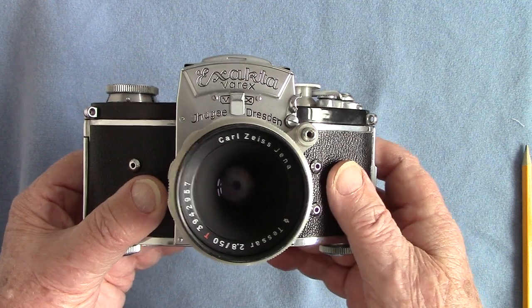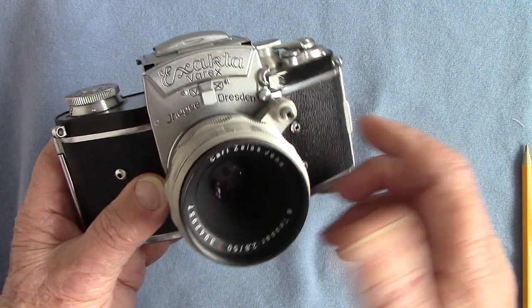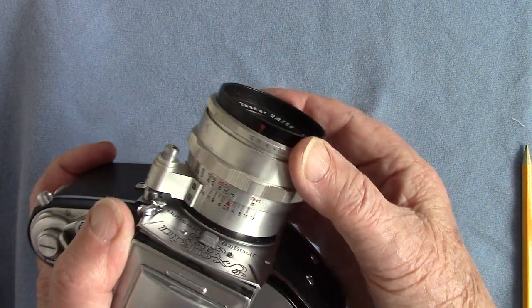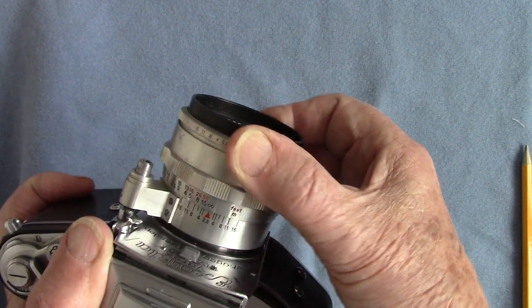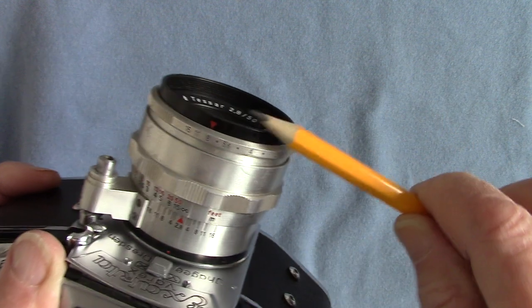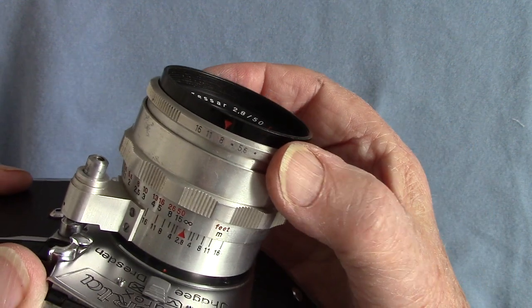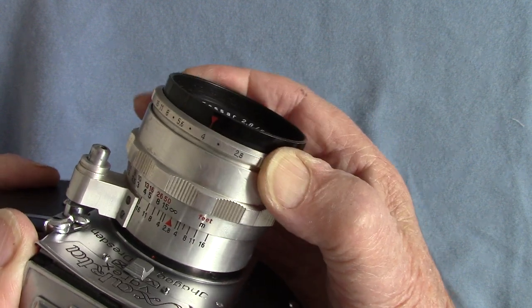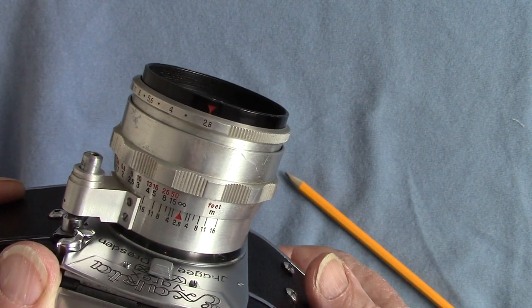There's nothing modern about it. You have to manually close and open the aperture by pushing down here and turning the aperture ring until you see the aperture you want against the little red index. That one says f/8, and this goes up to f/2.8, because both of them are Tessar lenses.